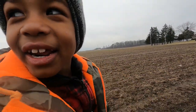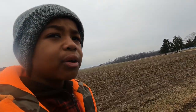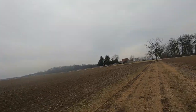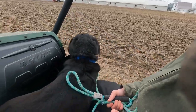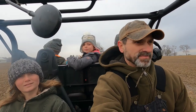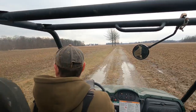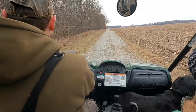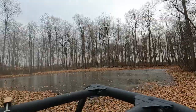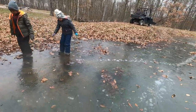So now we're going to go back to the woods and see if the water is frozen and walk on it and play on it. Yeah, it's frozen, it's not going to crack.